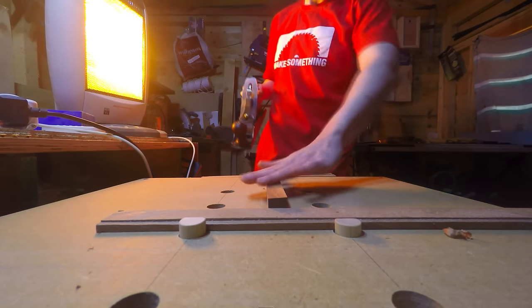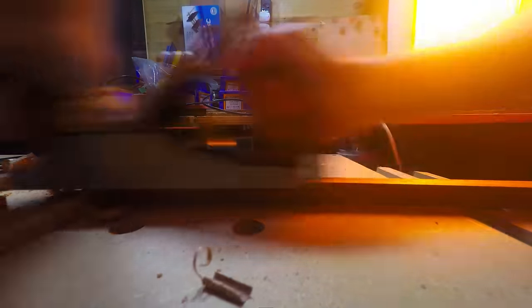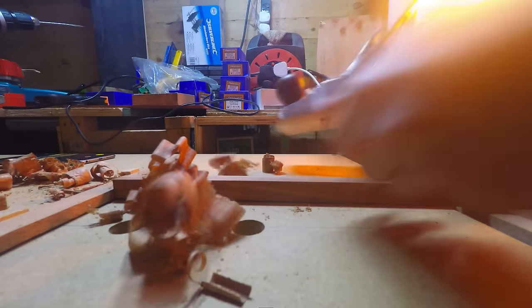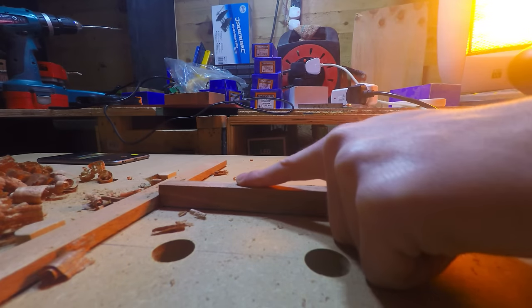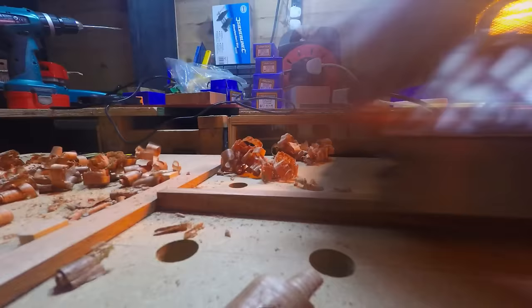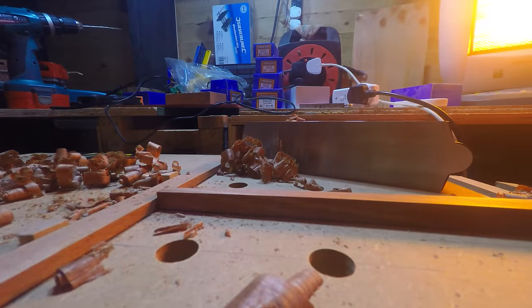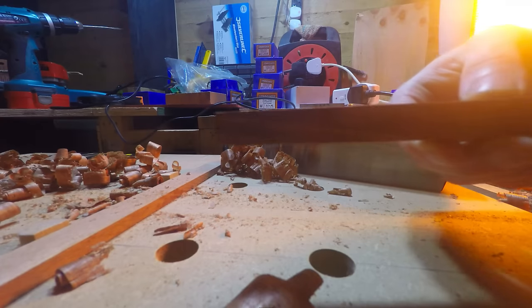I'll clamp the side of the handle nice and flat. Now I've got all the sides nice and flat and smooth, I want to create a taper at this end so we can wedge fit it into the mortise on the head of the mallet. That creates quite an extreme taper — a fat side and a thinner end that I've just tapered down.